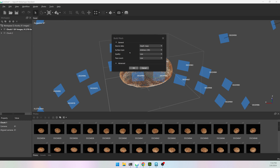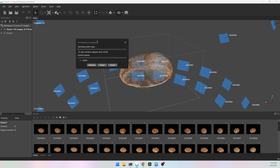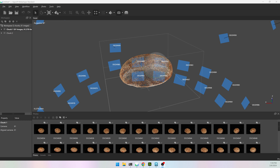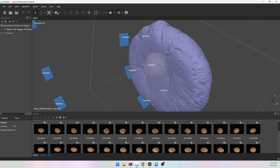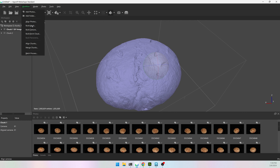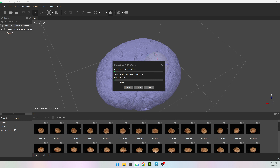Go to Workflow > Build Mesh. This is where I'm going to use depth maps and I'm going to go high quality. I'll pause the video — it'll probably take five or ten minutes — and hit OK. Yes, I want to get rid of the old tie point model. It's actually going pretty quick. The model just finished so I'm going to change this to Model Solid and I have a pretty nice looking model of my loaf of bread.